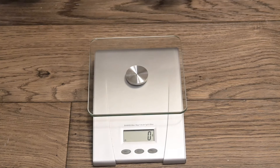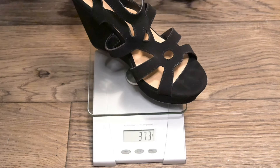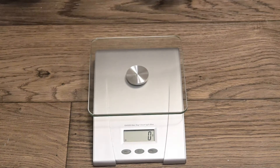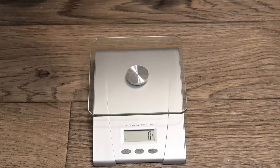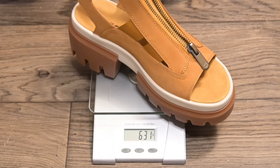We're going to start with the wedges I already have in my closet so we can get an accurate feel for how heavy women's wedge sandals are. The weight will be in grams. Starting with the black pair: 373 grams. Now for the tan pair: 361 grams. Now a Timberland boot: a hefty 630 grams. And for the Everly summer sandal: 631 grams.